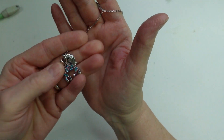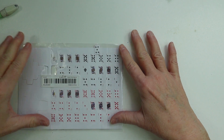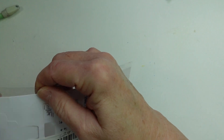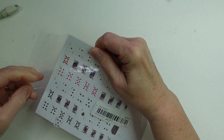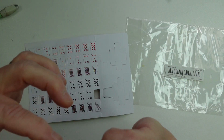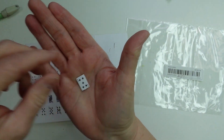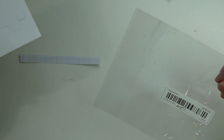Moving on — I saw these little miniature cards and you get a whole deck. Very tiny — this would also be great for journaling. They were $1.29. Here's how little they are — a miniature tiny card with a red back. Really really cute, and these were $1.29.